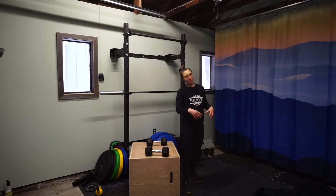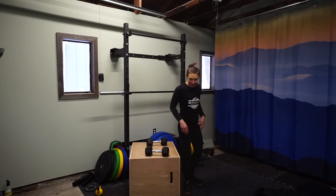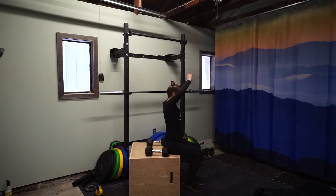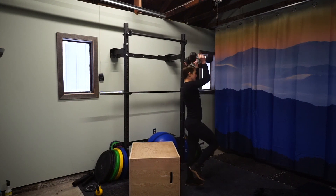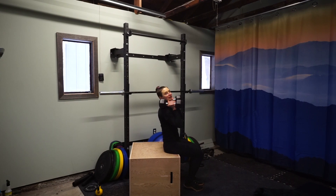Once you've done that with both legs and on each leg individually a few times, add weight. Warm up the shoulders. So with two dumbbells: from your dead sit, stand up, balance, and press overhead. Come on down and repeat.